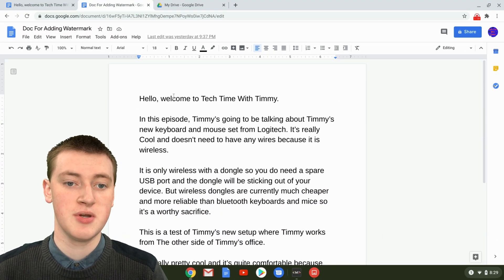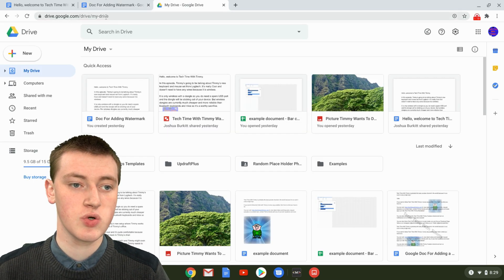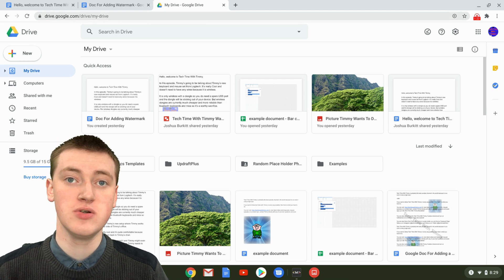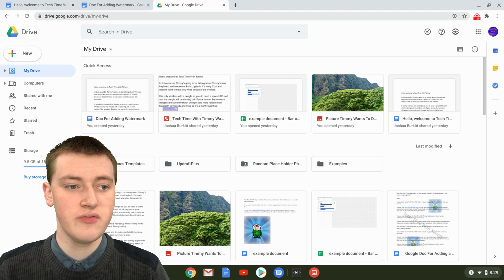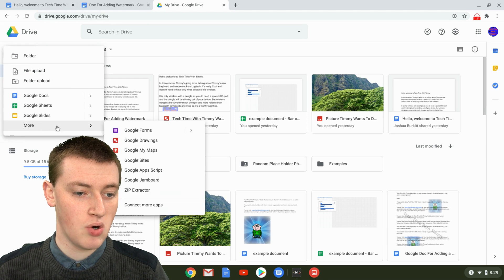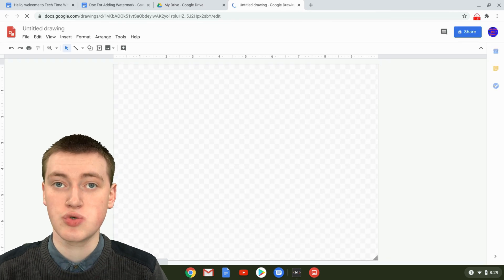Once you've got your document ready, you'll need to go to Google Drive. Just go to drive.google.com and it will take you to Google Drive. Because you're using Google Docs, you should already be signed in, so it will take you straight to Google Drive. Then click on the New button in the top left-hand corner, come down to More, then across to Google Drawings and click on it — this will create a new Google Drawing.